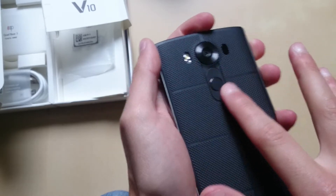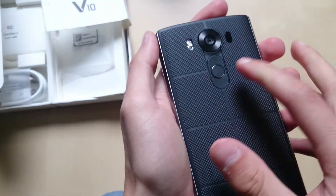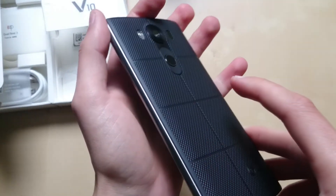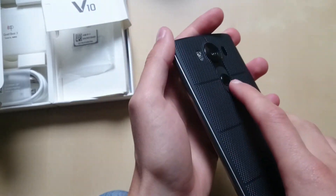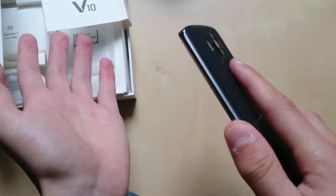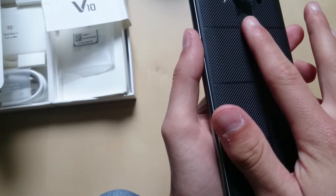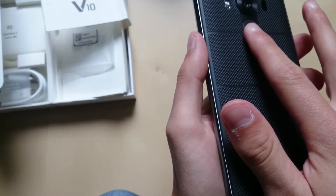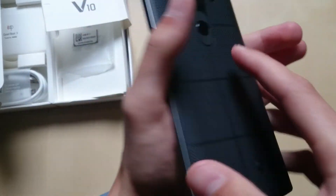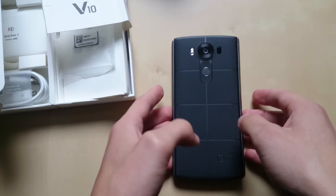This is actually the first LG device to come with a fingerprint scanner. On Lollipop it was kind of slow, but after updating to Marshmallow it's pretty fast and reliable. Unlike on my Redmi Note 3 where you just rest your finger on the sensor, here you have to physically press the button down — but it unlocks quickly. It's pretty accurate and works like a champ.